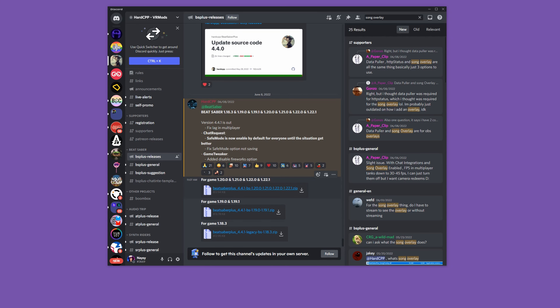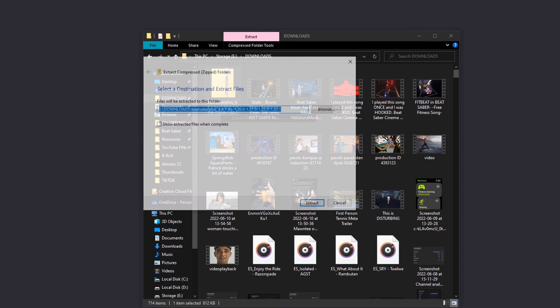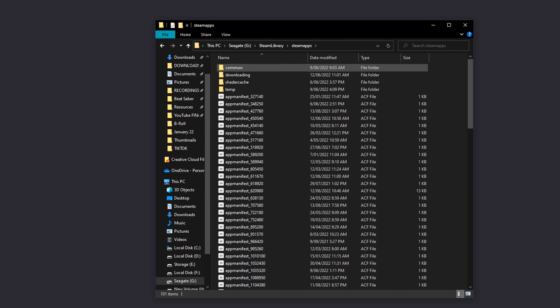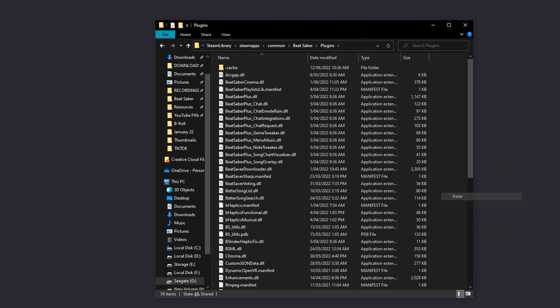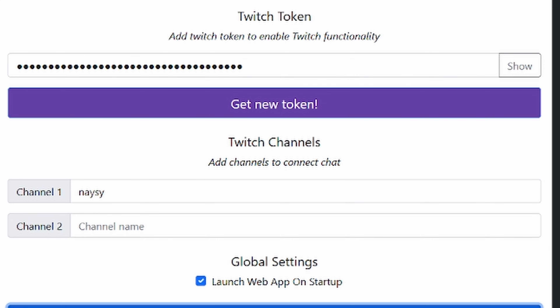To download and install this mod, the best place to go is the Beat Saber Plus Discord and head to the releases channel. There are multiple versions depending on what version of Beat Saber you're running. Once downloaded, extract the files using an unzipper tool, then copy the files into your Beat Saber plugins folder, which can be found where your Steam or Oculus library is located. Navigate to the Steam apps folder, then the common folder, then select the Beat Saber folder, and find the folder called Plugins. Copy all your files into that folder. Once you boot up the game, it should open a web browser on your computer, and from there you'll need to link your Twitch account.